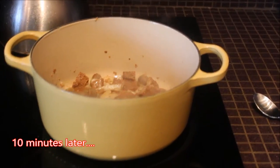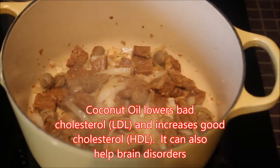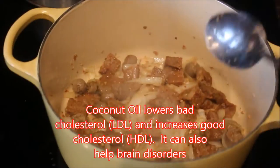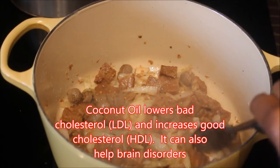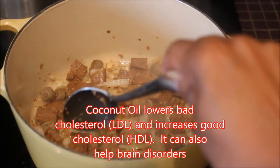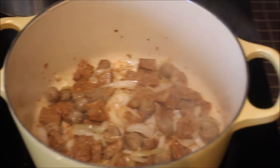For the past 10 minutes we've been sautéing the onion, garlic, salt, and veggie patties in the coconut oil on medium low heat. We're going to now add in the rest of the ingredients and let that sauté for another three minutes.